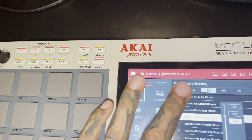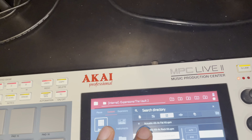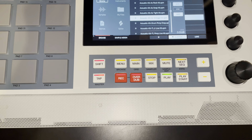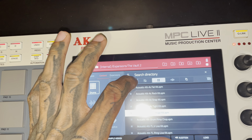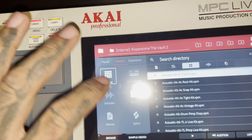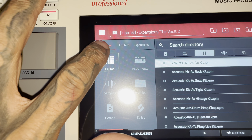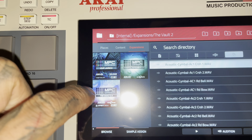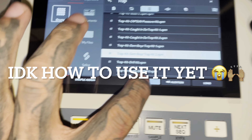I don't hear anything — oh, the master volume is turned down. Okay, awesome. So it does come with sounds. I hit Browse and then I went to Drums. Let's try Expansions. I'm gonna make my first beat with it. I found a kit I like, I'm gonna use this one.